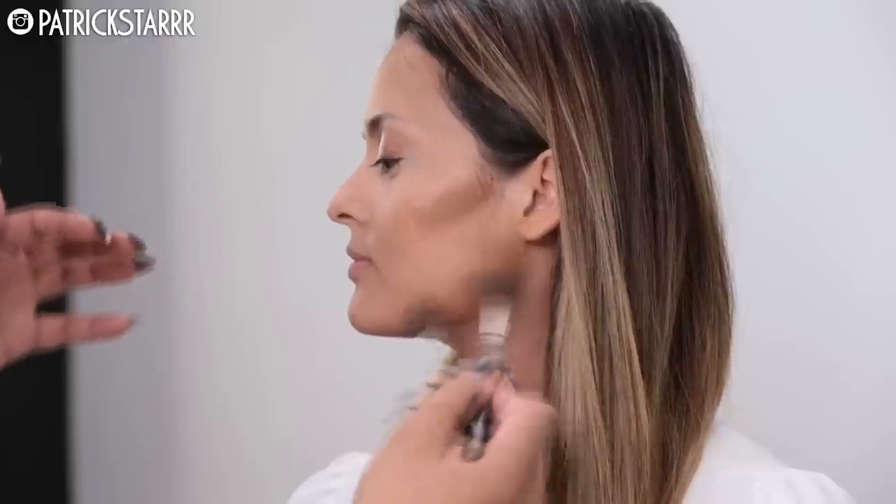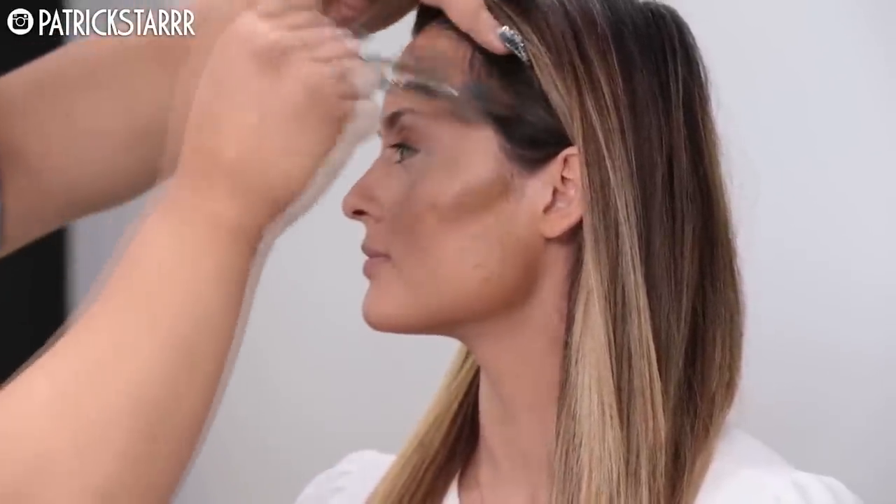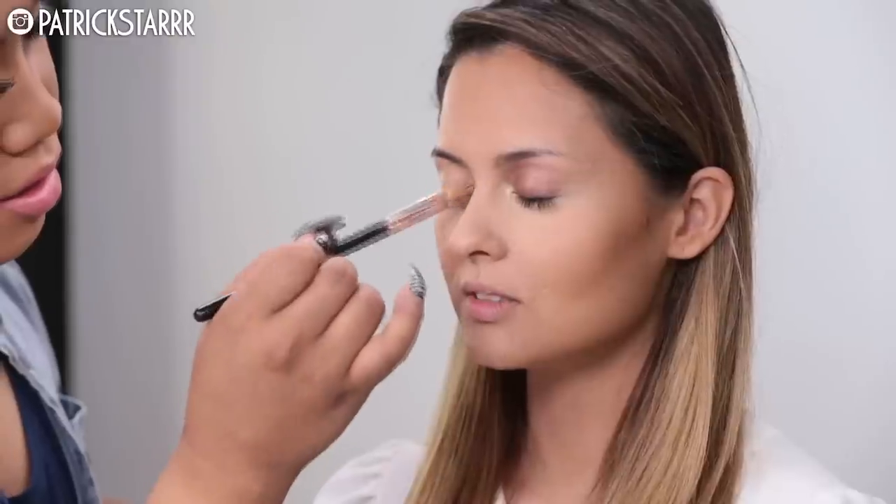Since we only set under the eyes, I can go in on the rest of the face and apply a liquid product, because liquid to liquid is fine. If I were to set the entire face first and then apply a liquid, the face would become cakey from the powder and liquid mixing together — which is not what we want.